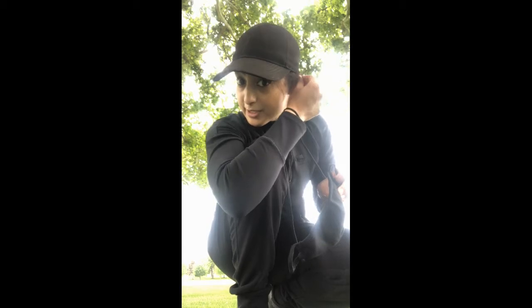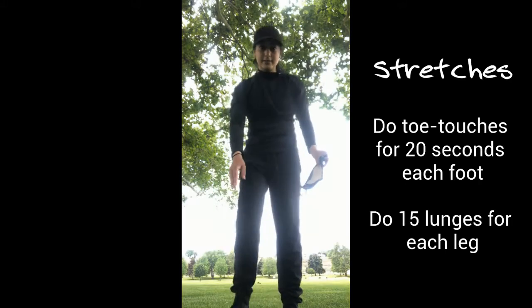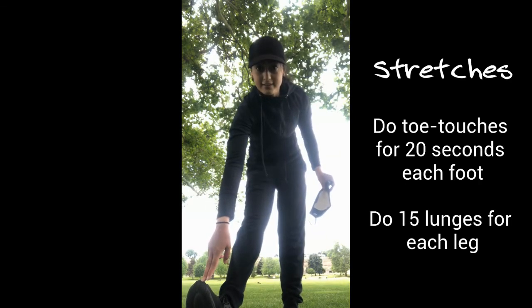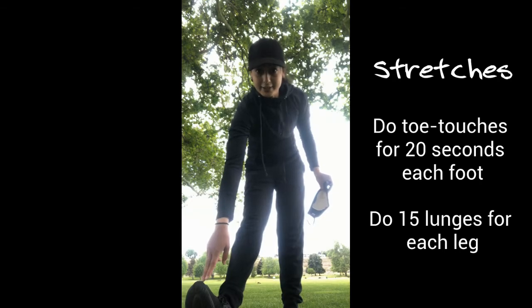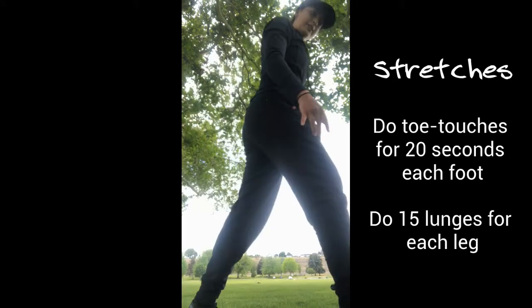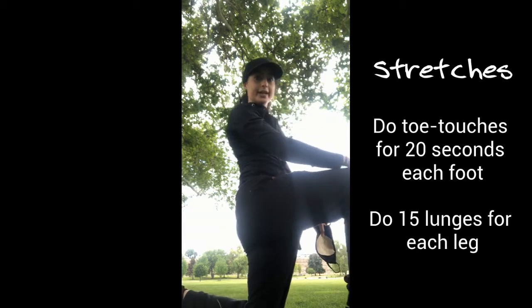This is Coach Bernal. Remember I mentioned lunges and toe touches — here's how we're going to do it. For toe touches, you touch your toe — see me right here. And for lunges, you're going to put your foot out, then go out and then down, just like this.